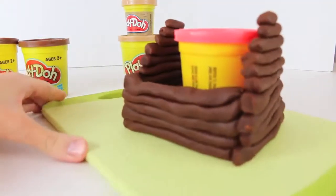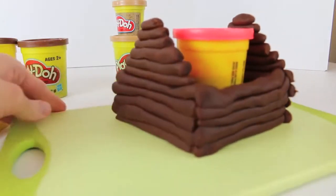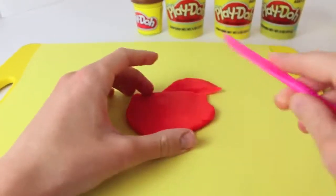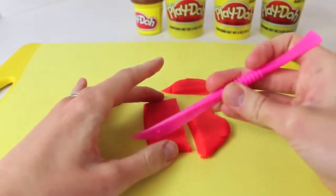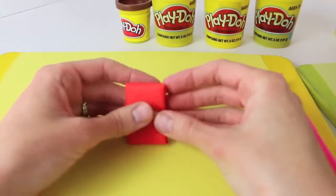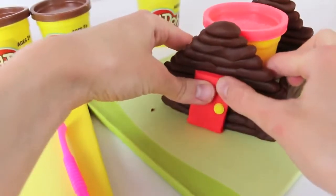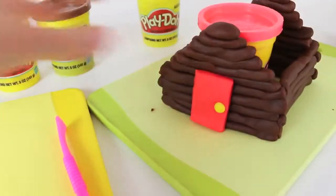Here's what we have so far with the log cabin — all four walls are built up so that we can put on a slanted roof. We also need to add a door. The door is pretty easy: just roll out some red Play-Doh and cut out a rectangle. On the middle right of the rectangle, put a little yellow circle for the doorknob. Then take the door and add it to the front of the log cabin. I'd like to make windows by cutting holes into the logs, but it's just not stable enough, so we're going to have just a door.